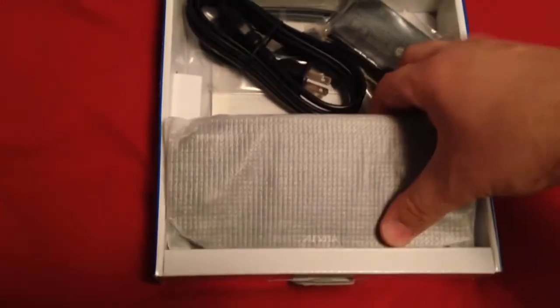Here's the paper — rip that out real good. This is what we're here for. And just the charger. That's it. More toilet paper. Charger. Okay, let's get this out of here.